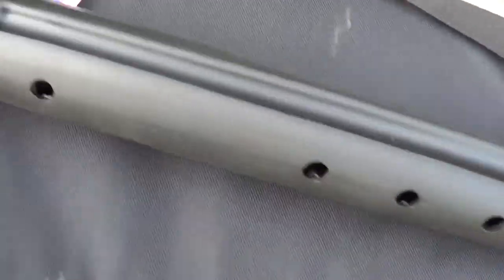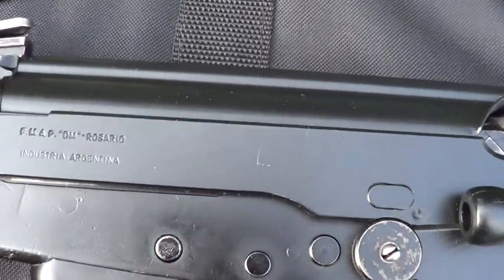These came out right around the time of the '94 semi-auto ban.